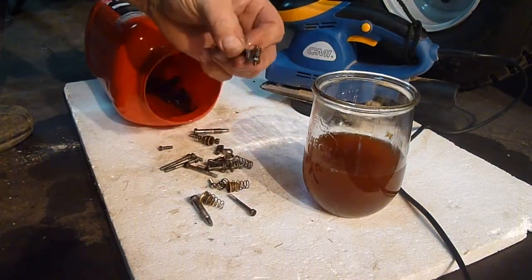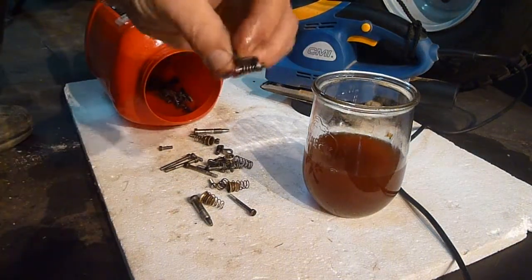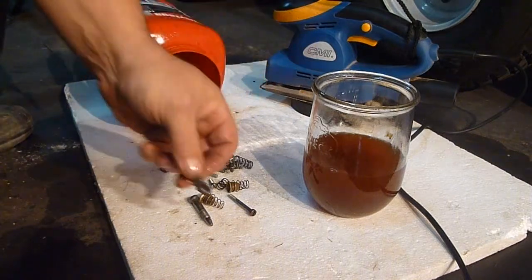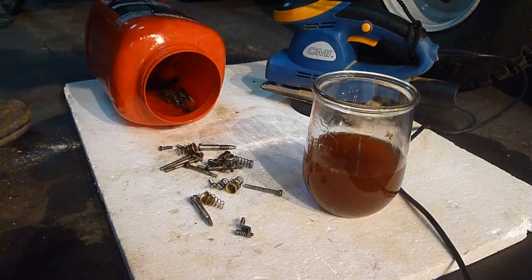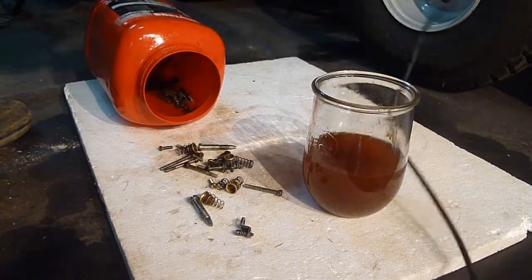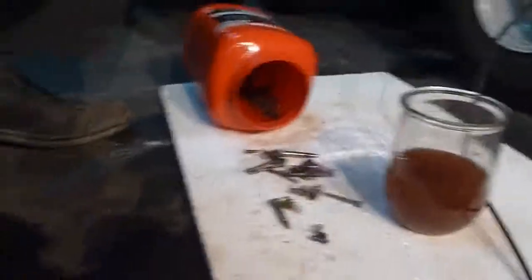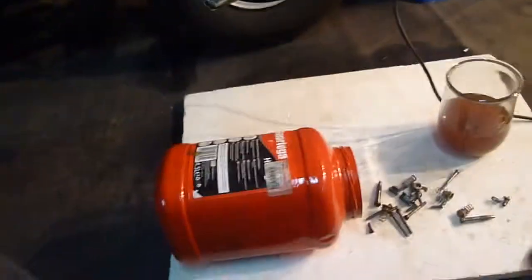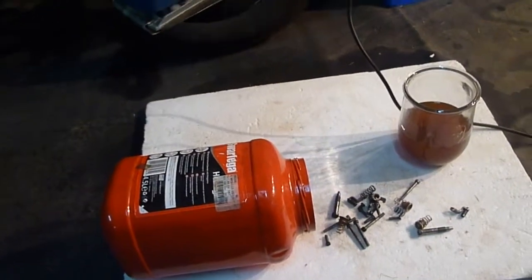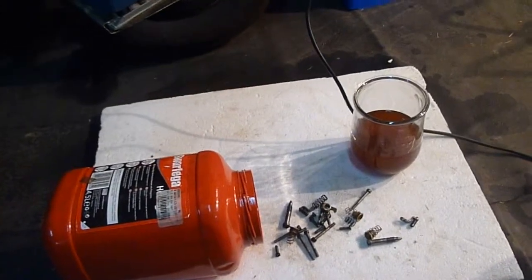It's made a really good job — these were completely rusted. Even the springs are beautiful and clean now. Unbelievable. It's a very, very cheap alternative. I'm pretty sure that most people have got a sander, and certainly can go down and buy a drum for a few dollars. It works.